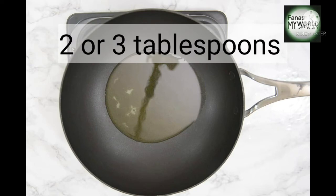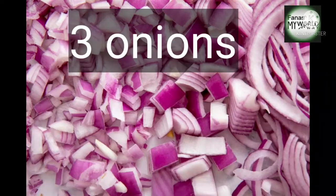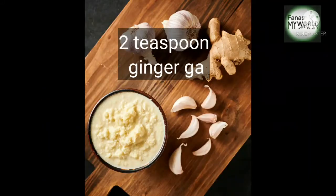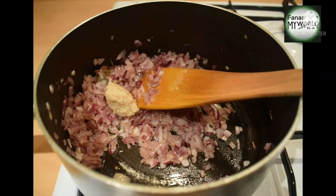Put a pan on the stove. Add 2 or 3 tablespoons of oil and pour it in the pan. Then add 3 tablespoons in the medium and add the paste. Add two tablespoons of this and make a nice serve. We will add some masala.